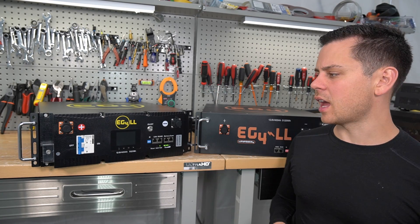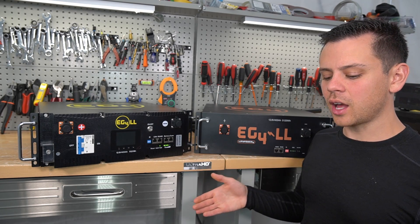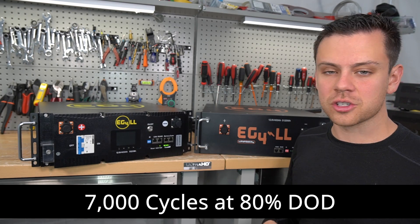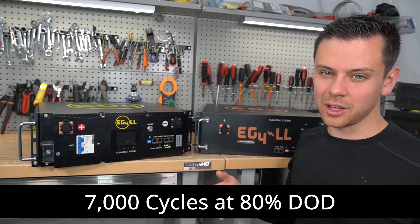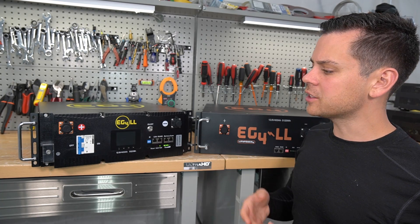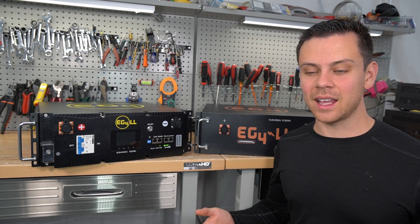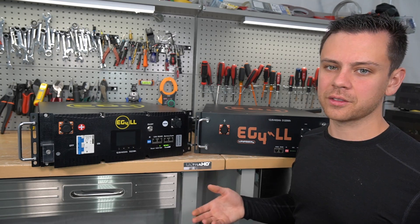Each one has a rated service life of 10 years. But even after 10 years, you'll have some degradation and reduced capacity, but you can safely use them. These batteries are rated to 7,000 cycles at 80% depth of discharge — cycling from 100% down to 20% and back up. At 100% depth of discharge, you typically get 5,000 cycles to 80% capacity. It's not like lead acid where when it dies, it's dead. These will have capacity fade over time, but you can safely use them well after that.